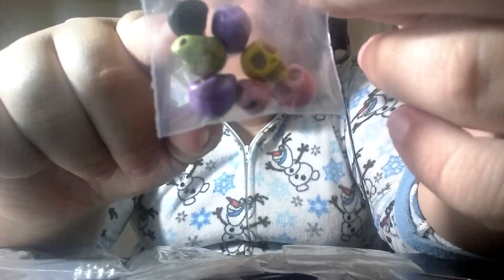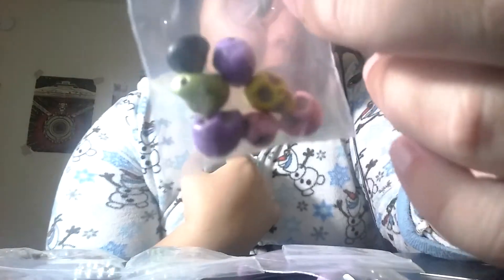The first one is a bag of skulls. We got pink, purple, one yellow, one green, and then a black one which is the one that I provided. So we got skulls, which is really cool.